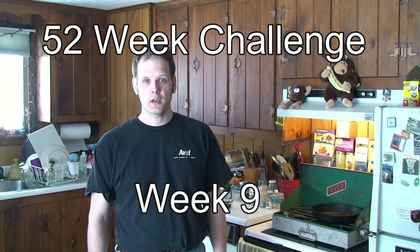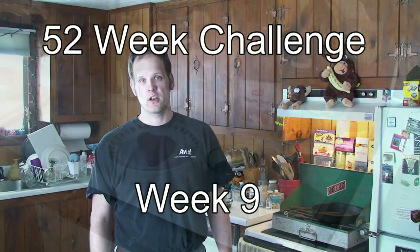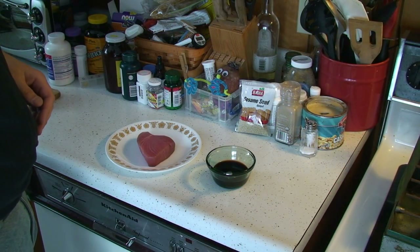Hello again folks, it's the 52 Week Coleman Challenge. This is week 9 and today's challenge is fish. I go to this fabulous restaurant in California and they do a sesame crusted tuna, so I'd like to try and simulate what they do.